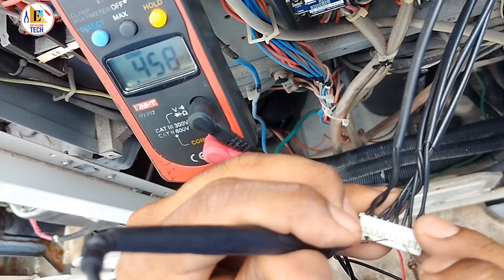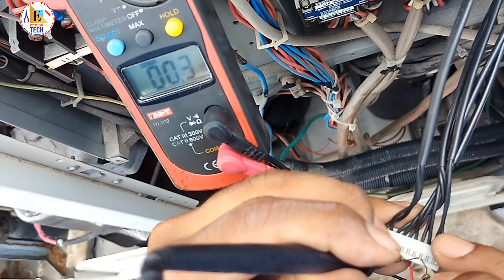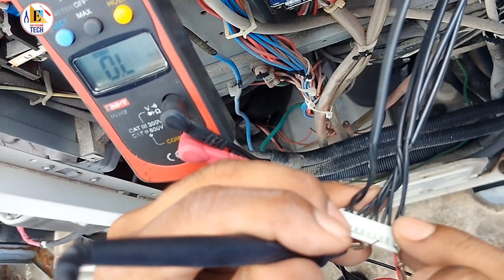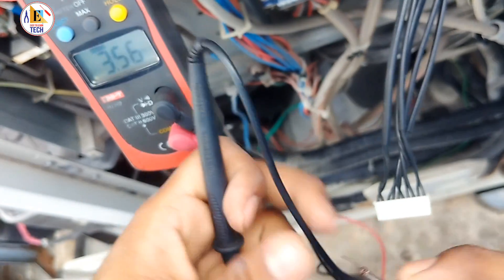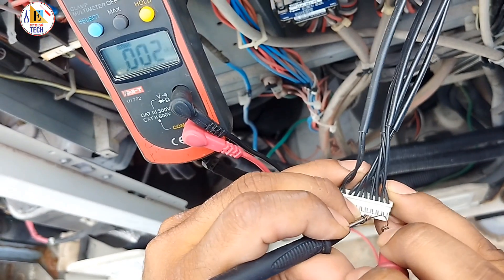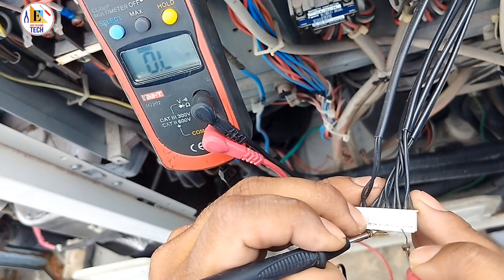Now we are checking the third one, which is showing around 13.05 — this is also good. Now we are checking the fourth one, and I think there is a fault in this liquid line sensor; this sensor is faulty. Now checking the last one — it is showing around 12.55, which means this sensor is also correct.